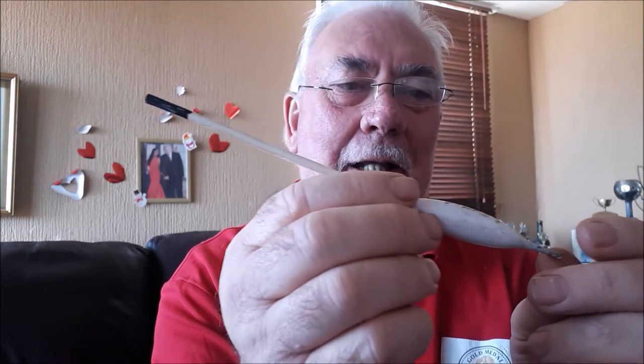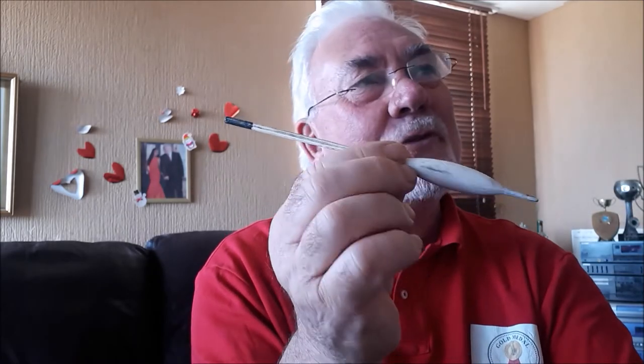The next waggler I'm going to show you is the ducker — the old ducker. It's basically a shorter stem than your average body waggler, but the same principle. The ducker was recognized as a running water waggler float, used to combat a downstream wind, because you've got the bulk there. I was reading that in the 1920s it was introduced into angling — so we did use some form of waggler floats back then.